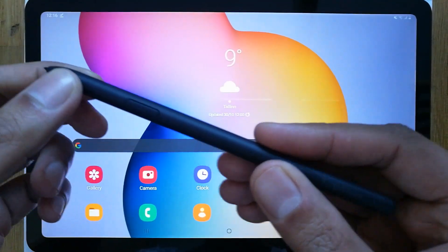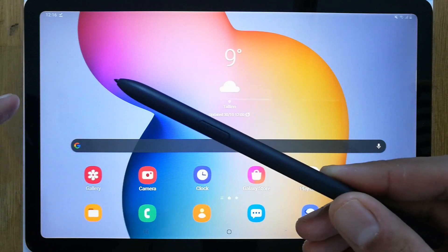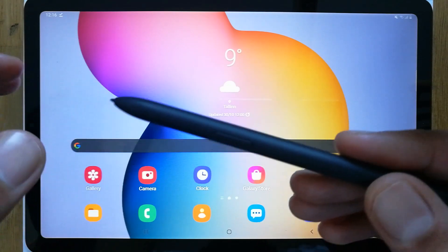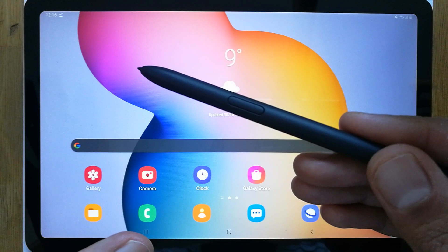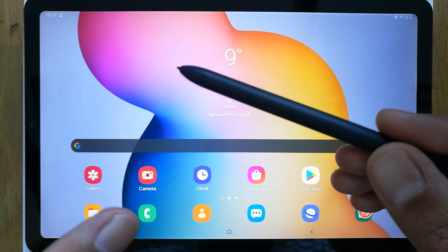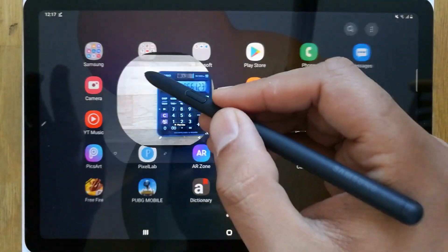Hello guys, I hope you are doing really well. Today I have with me the new Samsung Galaxy Tab S6 Lite, and in this video I will show you how to make your Samsung Notes transparent. For example, if you are watching a video or a Zoom lecture and you want to take notes, I will show you how to do it.